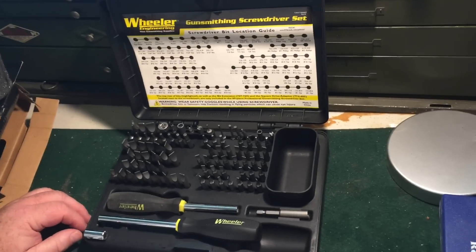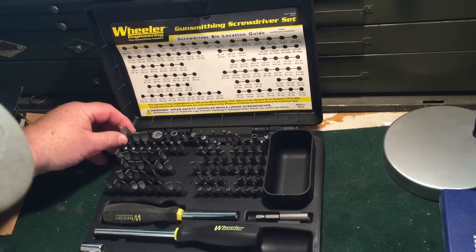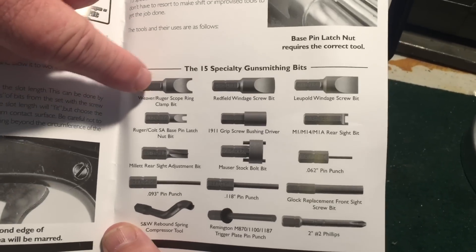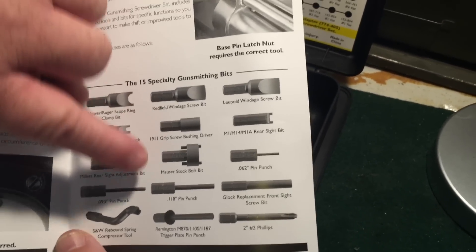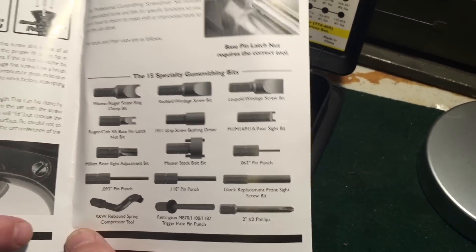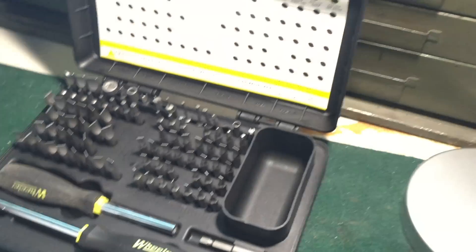This is supposed to be a special set because it has these specialty tools. I don't remember what all — it has like a Glock sight tool. There's all kinds of things. There's a Weaver scope ring tool, a Leupold windage tool, a Mauser stock bolt bit, a tiny pin punch — just all kinds of stuff. There's the Glock replacement front sight and your normal number two Phillips bit.